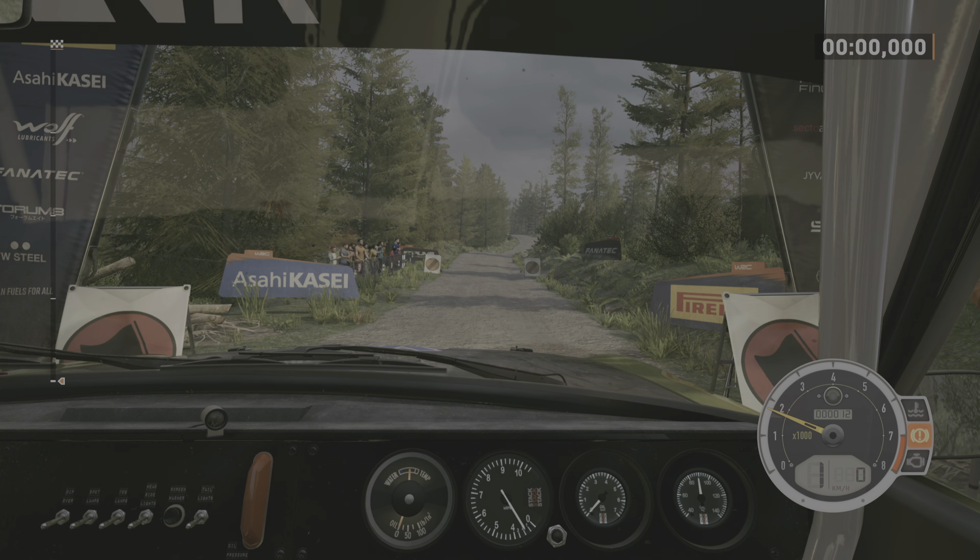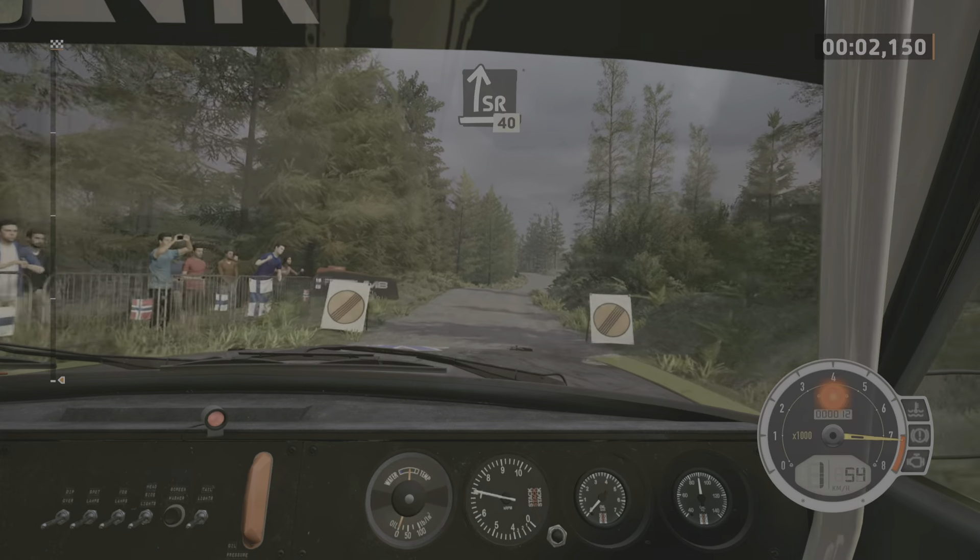Start, slight right, 40. Good luck. 5, 4, 3, 2, 1, go. Slight right, 40.